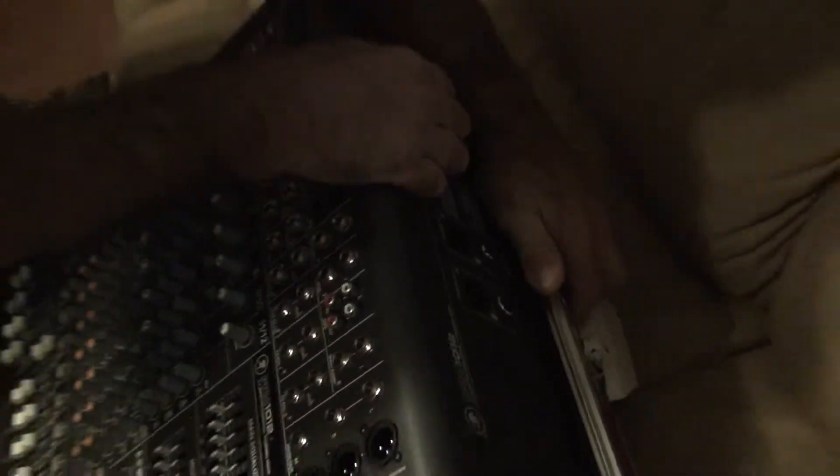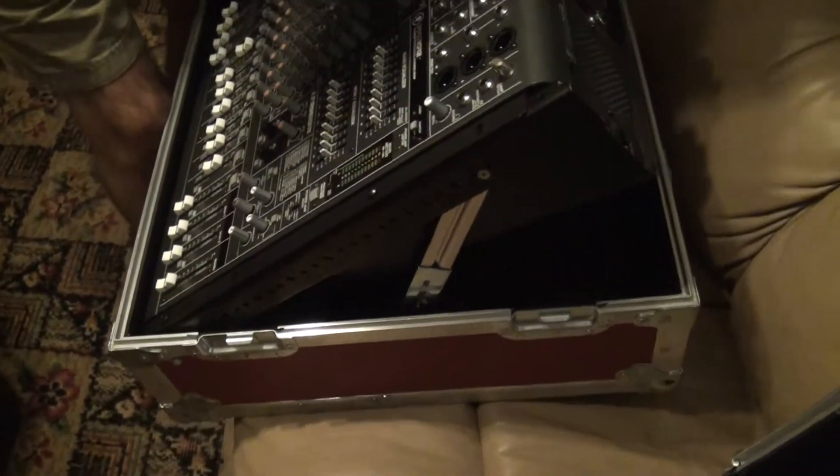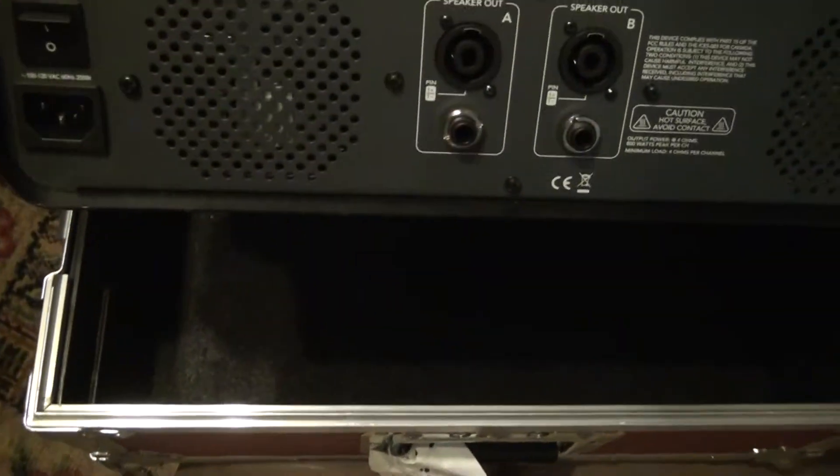So when you try to raise the mixer up, it locks on the back of the case. And when you try to put it back in, this lip also catches on the back of the case.